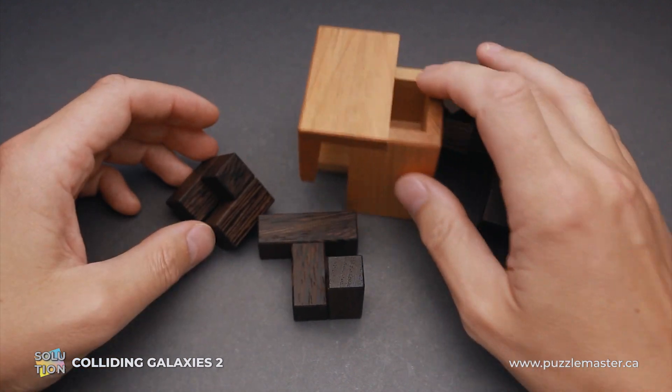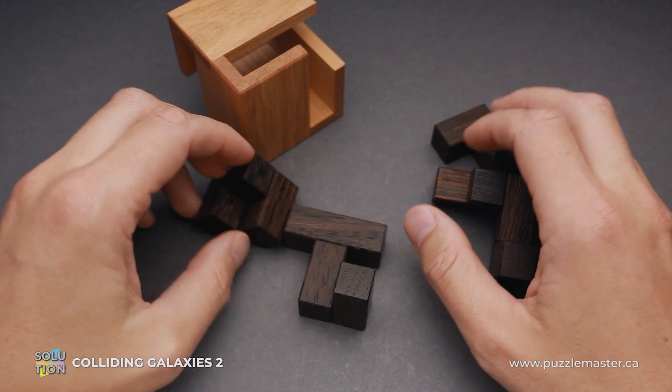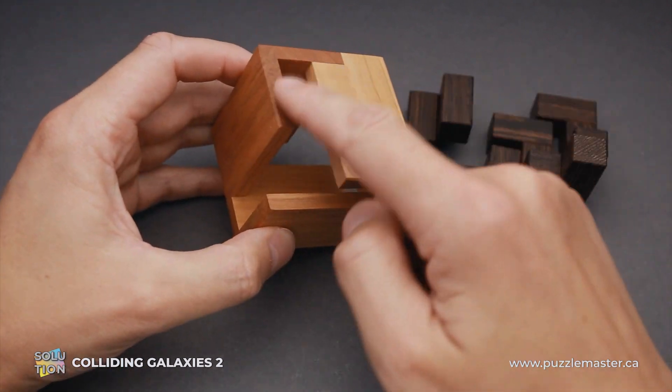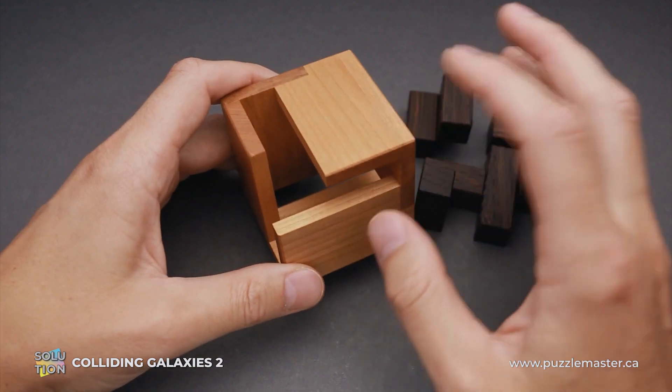The difficulty level of this puzzle is 9 out of 10 on Puzzle Master's difficulty scale that runs from 5 to 10. The object of the puzzle is to put all four parts inside the frame in such a way that all openings will be covered and there will be no gaps and no sticking out parts.